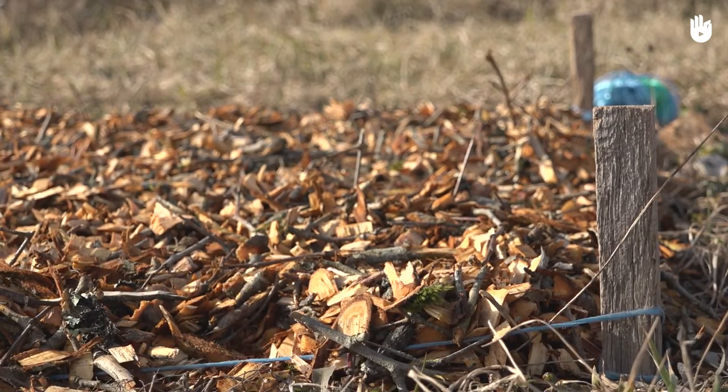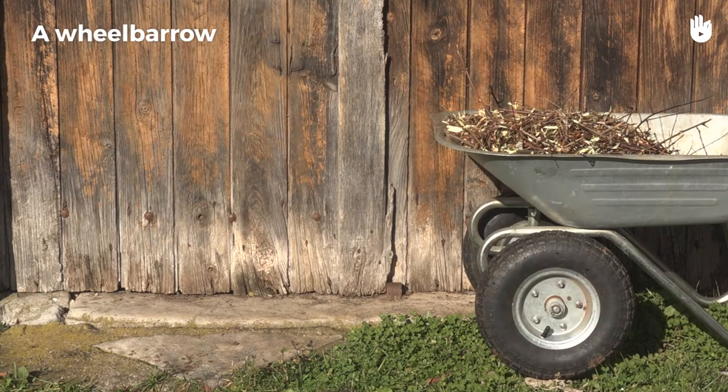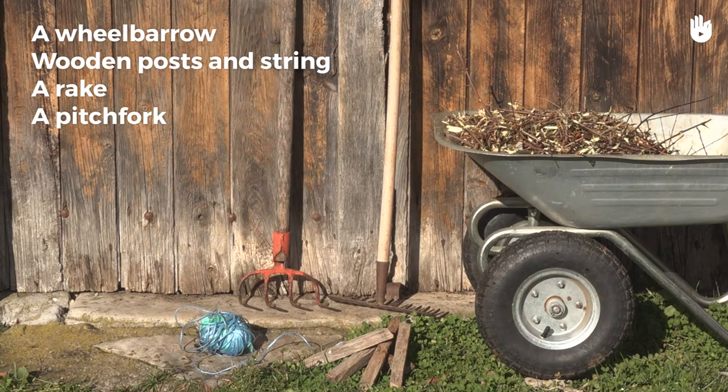In this tutorial we're going to learn how to make a growing bed using Ramial chipped wood. We will need a wheelbarrow, four wooden posts and some string, a rake, a pitchfork and a mallet.